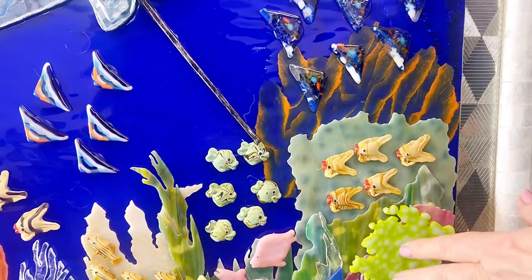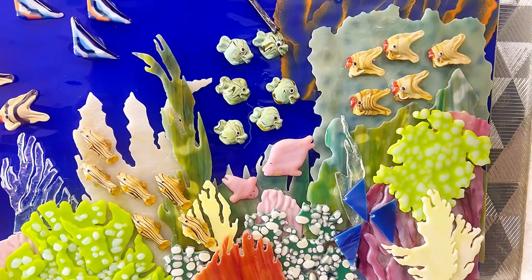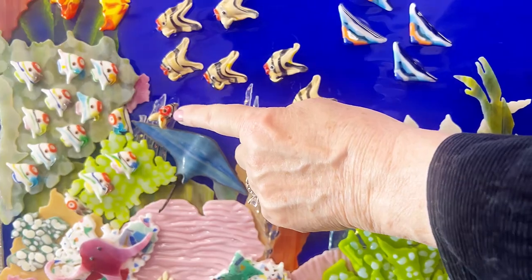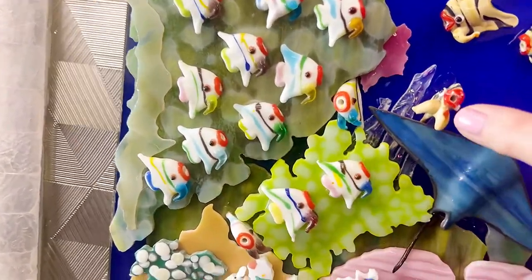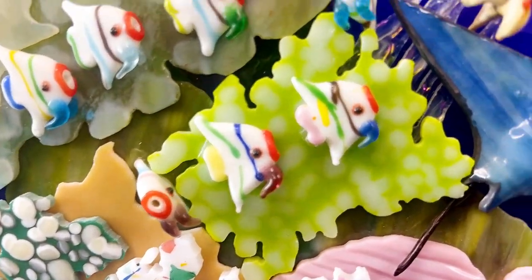I've never scuba dived, but I've watched movies and seen pictures of it. It just must be wonderful to be down there. And look at these little fish — these little fish are giving you a kiss. I got two little kissing fish here for you. I hope you enjoy them. Aren't they adorable little fish in there?